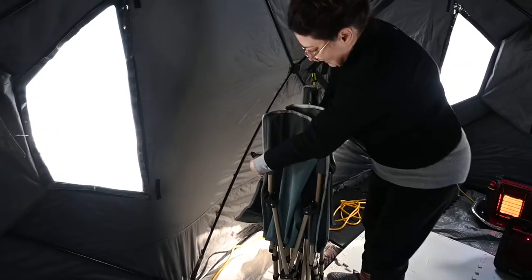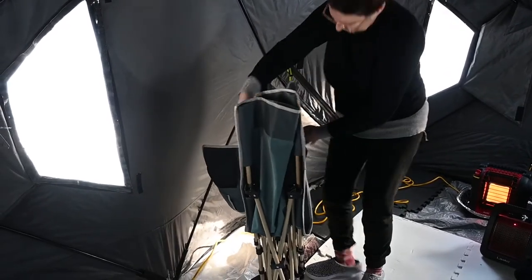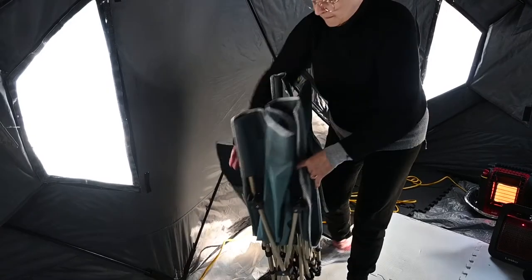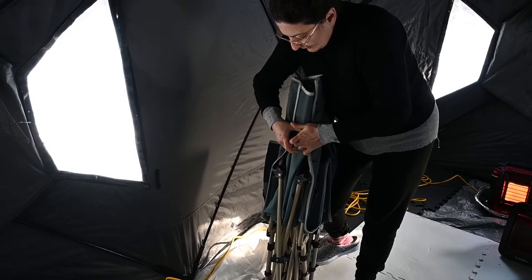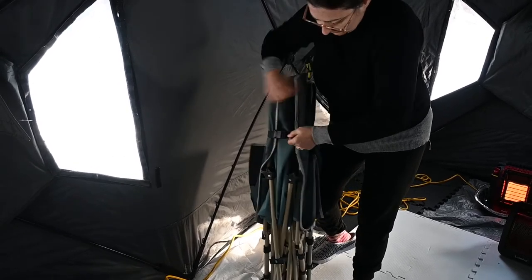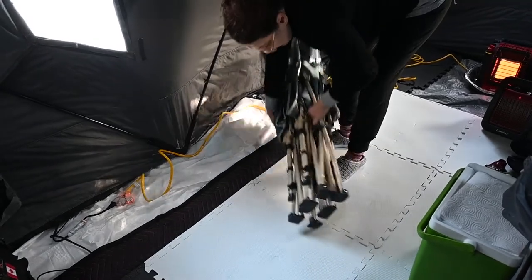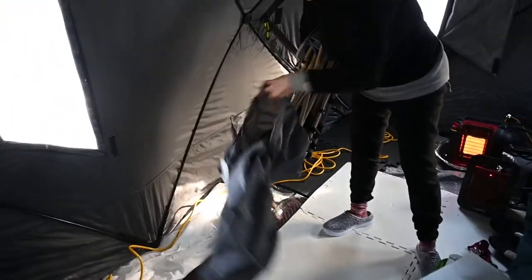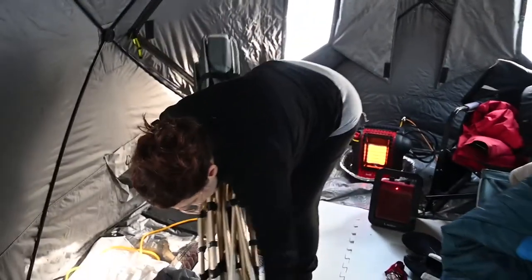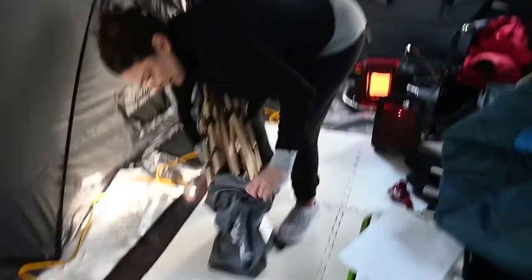Just going to put the straps on — there's the strap — and just click it in place. If I want to tighten it, I can. There you go, even tighter. Super simple to get into the bag. Just watch the cord — it can be annoying if it gets stuck underneath. Very, very simple.